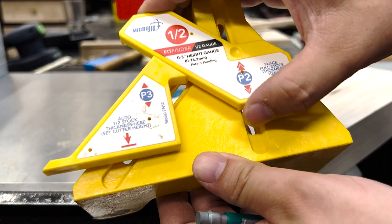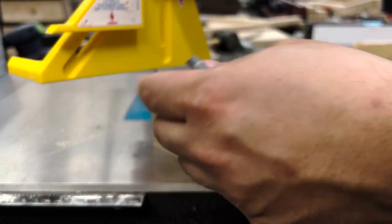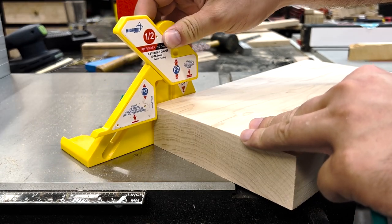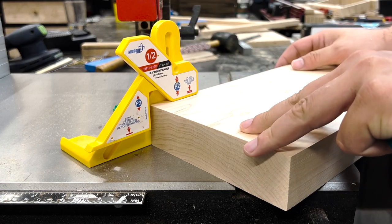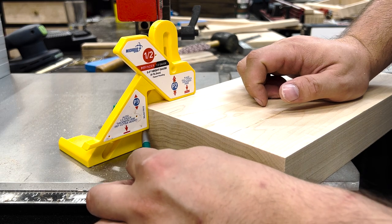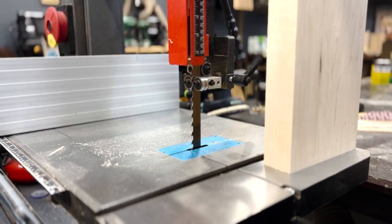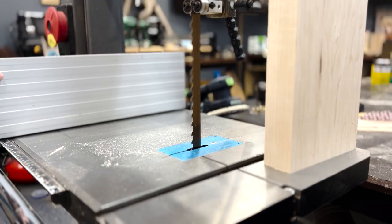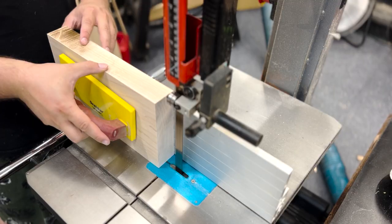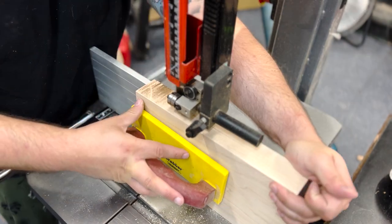This is the Microjig Fitfinder gauge and it's $34 on Amazon with a 4.7 out of 5 star review. Using super powerful quantum mathematical equations — or just geometry — it removes all the guesswork when finding your center line. You just butt it up against a piece of square stock, drop the up and down thingies, and mark out the front one, leaving a line at the perfect halfway mark. Since I'm doing a CNC carving today, I wanted to resaw this in half to get a cool book match appearance on the front. Since the Microjig Fitfinder found the perfect center line, I just lined the blade and the fence up and started cutting. It's really that easy.